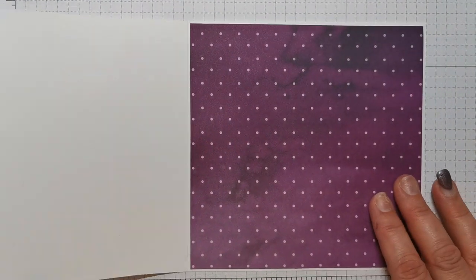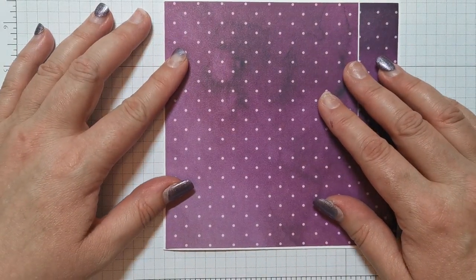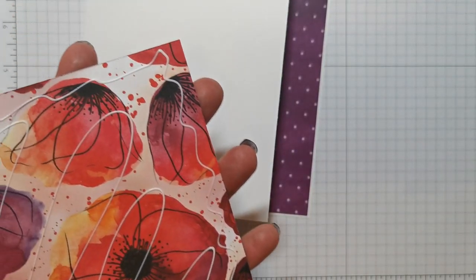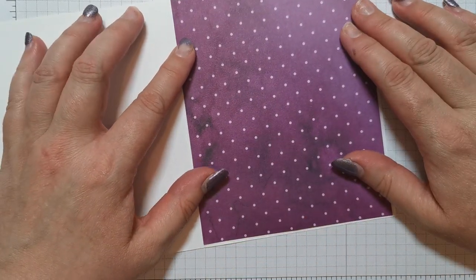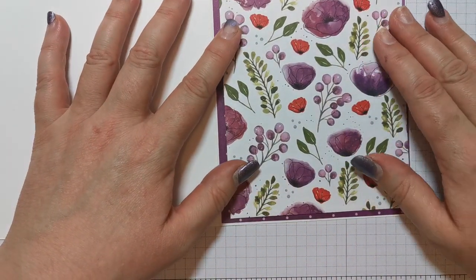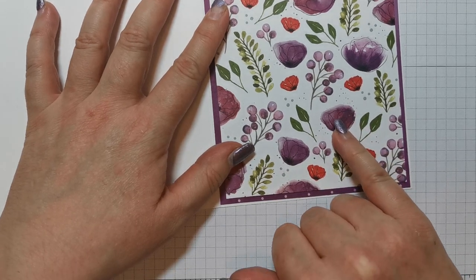So that's gone on the inside there. On this piece you need a piece of DSP that measures five and three quarters by four and three quarters, and that is going to sit in there like that. I'm just using liquid glue for this, which I prefer. You probably see some demonstrators using snail which is far quicker, but I don't always have the confidence to use snail because you've got to get it down first time. I like to have a little wiggle and make sure it's in the right place. Then also from the same Peaceful Poppies DSP I'm going to stick that on there. I've got Blackberry Bliss ink that I'm going to use to pick out the Blackberry Bliss on this card.